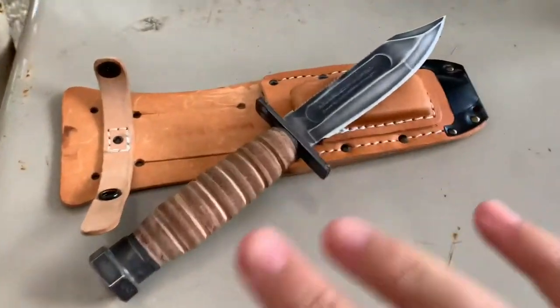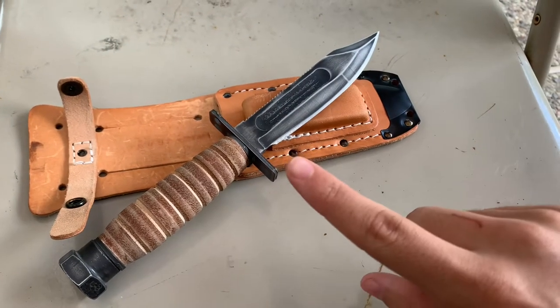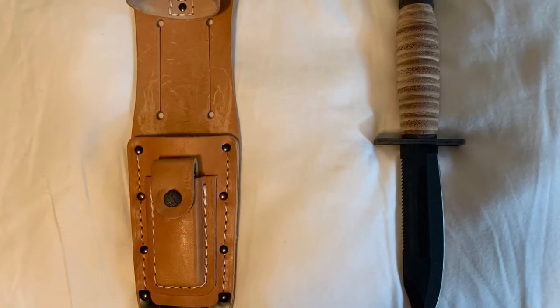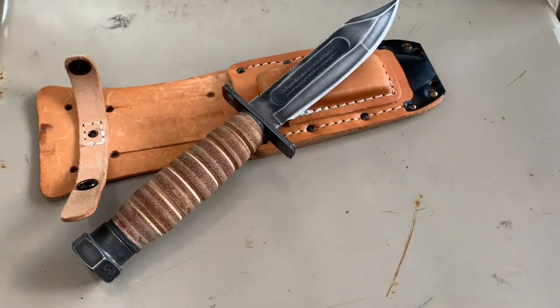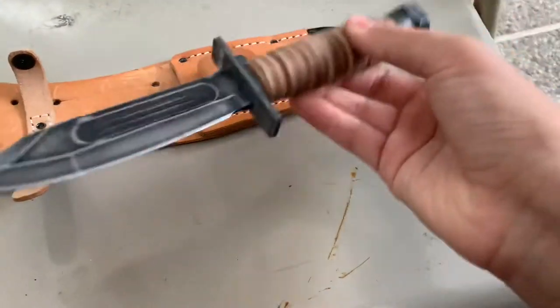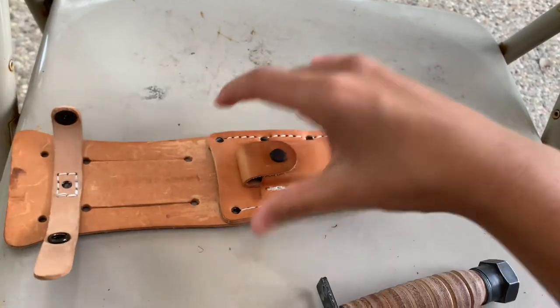When you buy this knife it'll be completely blacked out with a really weird texture — I'll put up a picture of what it used to look like. It used to be pitch black, and not only that, there was a really bad feature: on the inside of the holster, a small piece of metal is sticking out.